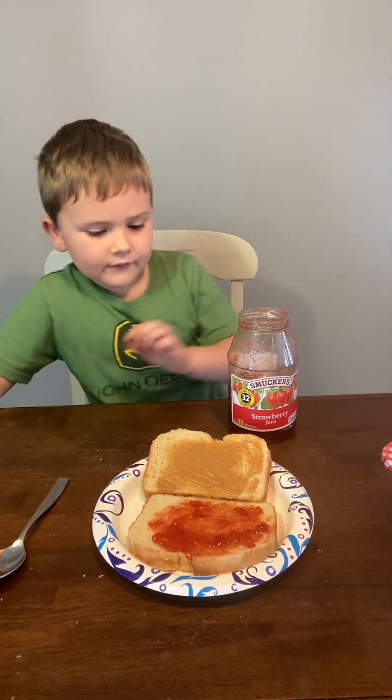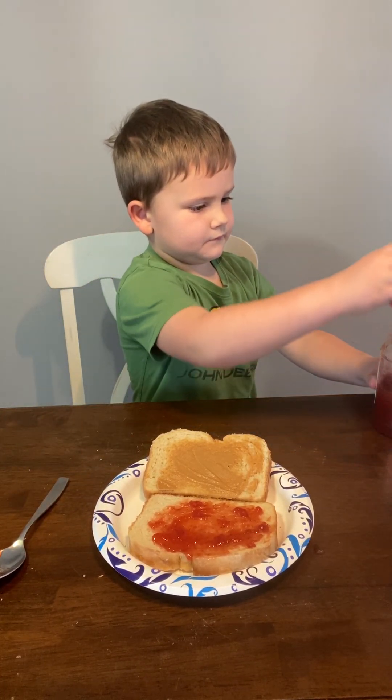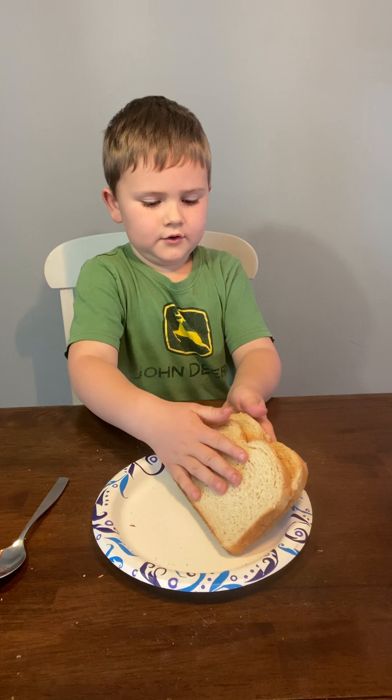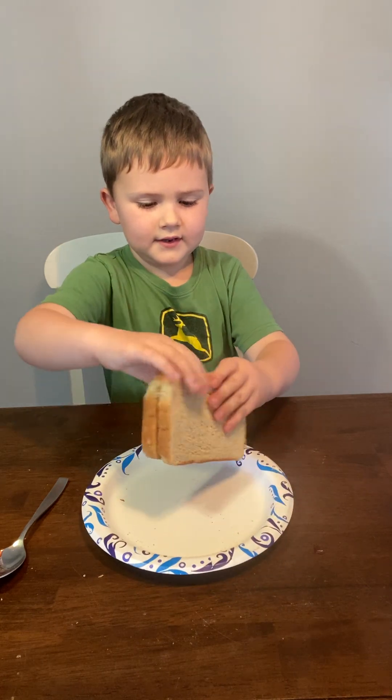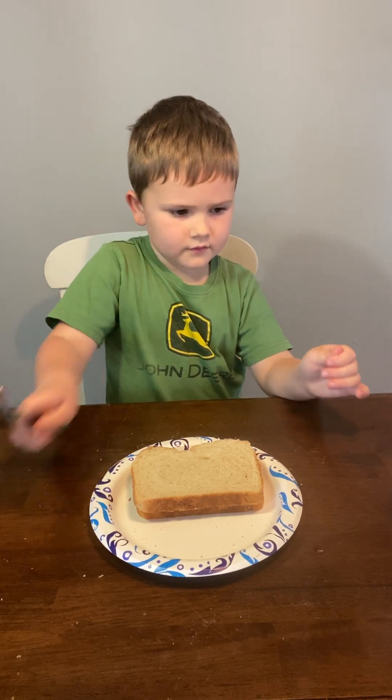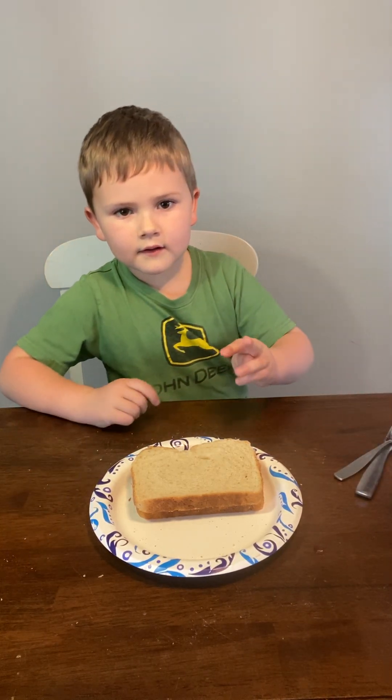You did very well. All right, now you fold them in half. All right, here we go.